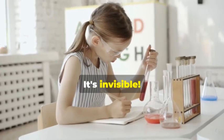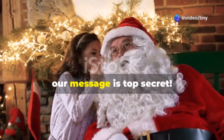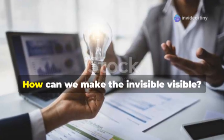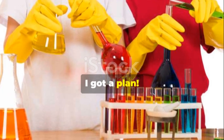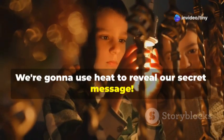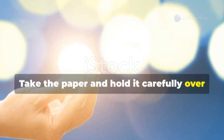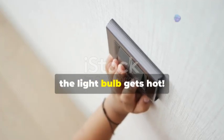Our message is top secret — only we know it's there. But how are we going to read it? How can we make the invisible visible? We're going to use heat to reveal our secret message. Take the paper and hold it carefully over a light bulb — make sure you don't get too close to avoid burning the paper. Be careful, the light bulb gets hot!